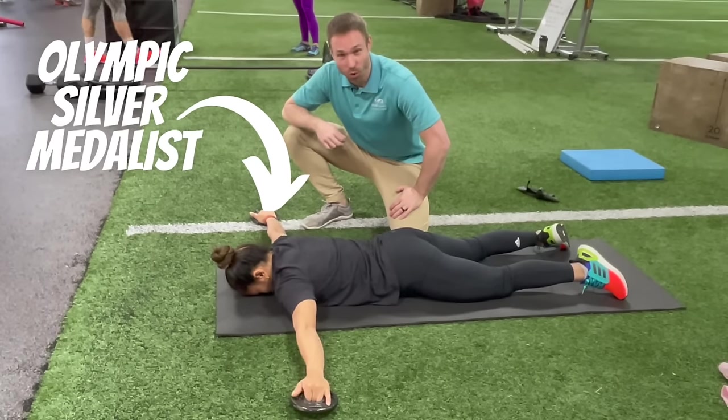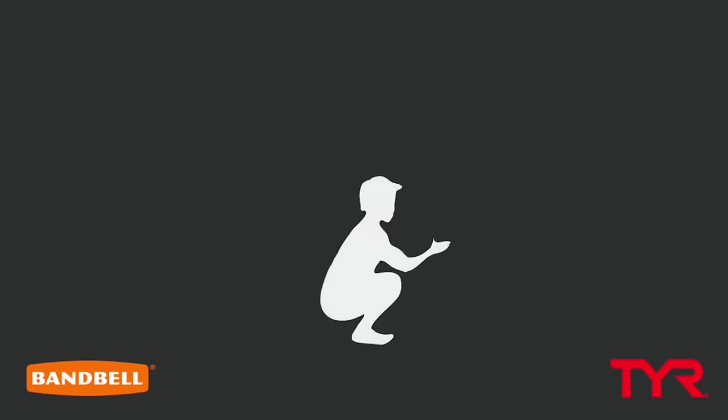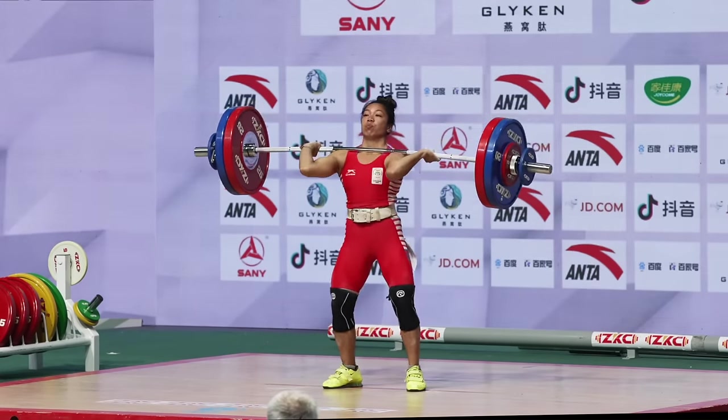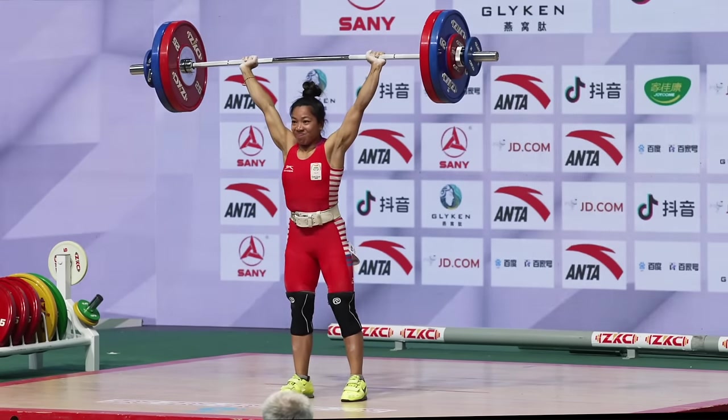This is an amazing shoulder warm-up that you can do before any overhead lifting. Today I'm with Olympian Mirabai Chanu of India and I'm going to bring you through a four-step shoulder warm-up routine that you can do before any overhead lifting.